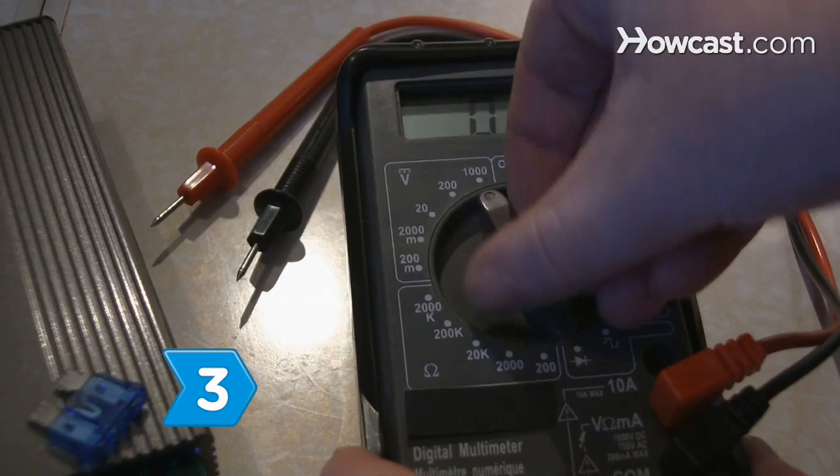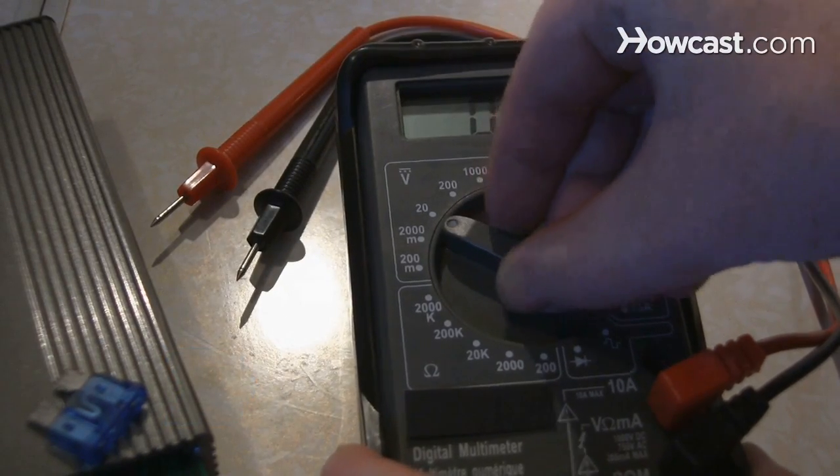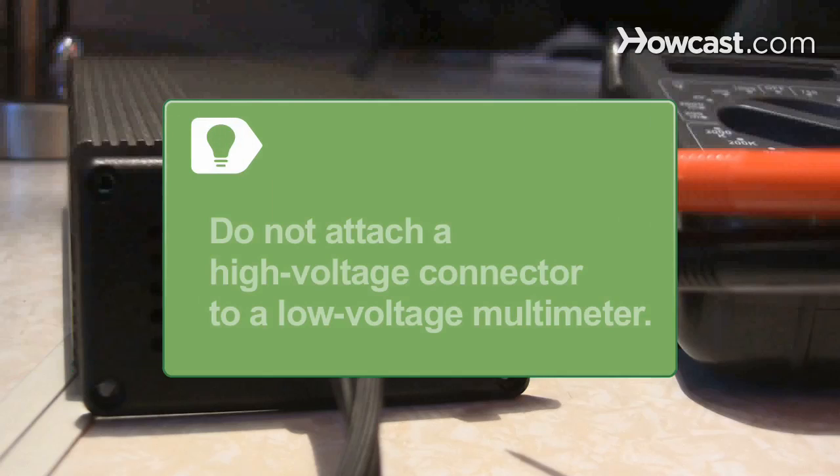Step 3. Adjust the multimeter's mode to the setting you want to test and the expected output range. Do not attach a high-voltage connector to a low-voltage multimeter.